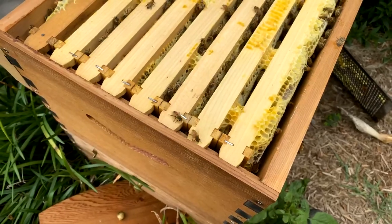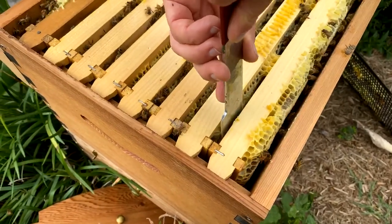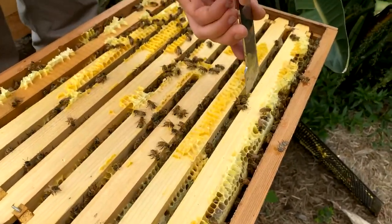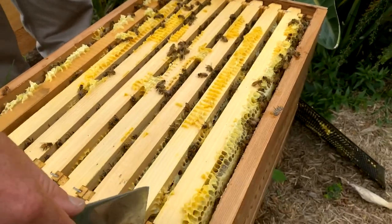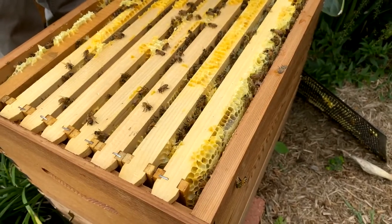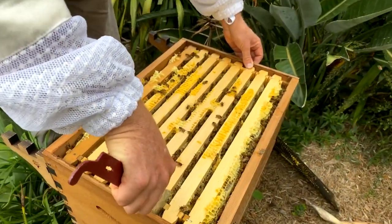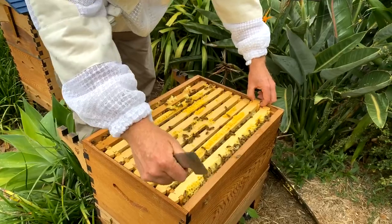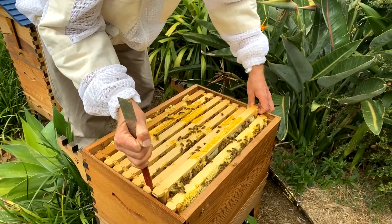I'm not going to use too much smoke because I don't want to flavour the honeycomb with smoke. I'm just scraping down like this, loosening up the frame so it's easier to pull out. I'll lever it across just a little bit using the chisel end of the tool. Today we're harvesting some honeycomb — we'll see what's in this box. This is a swarm we caught recently, so it should be nice fresh-looking honeycomb.